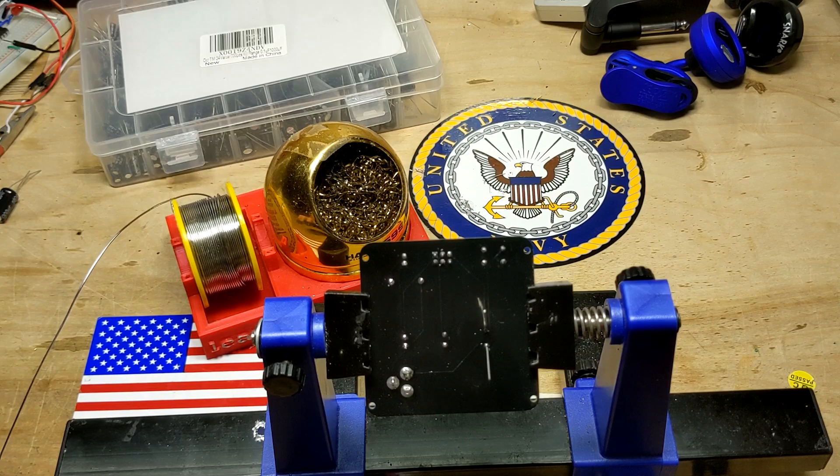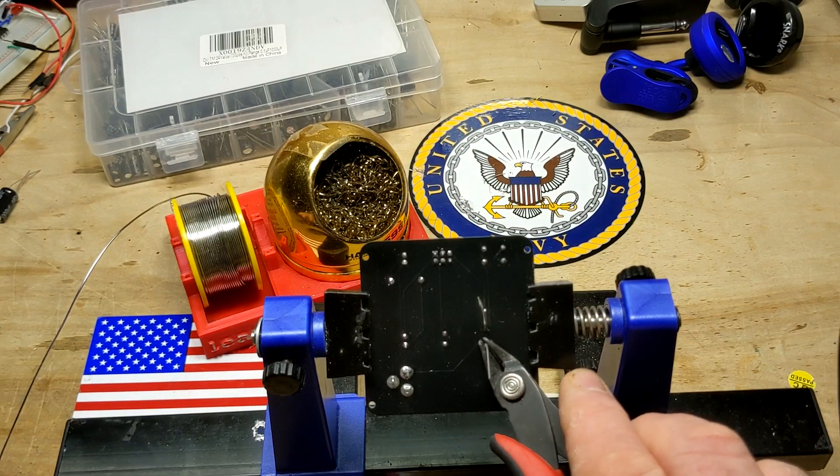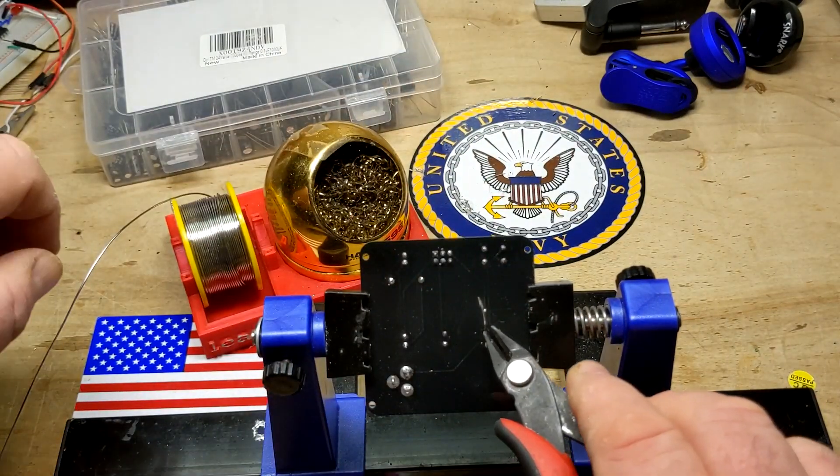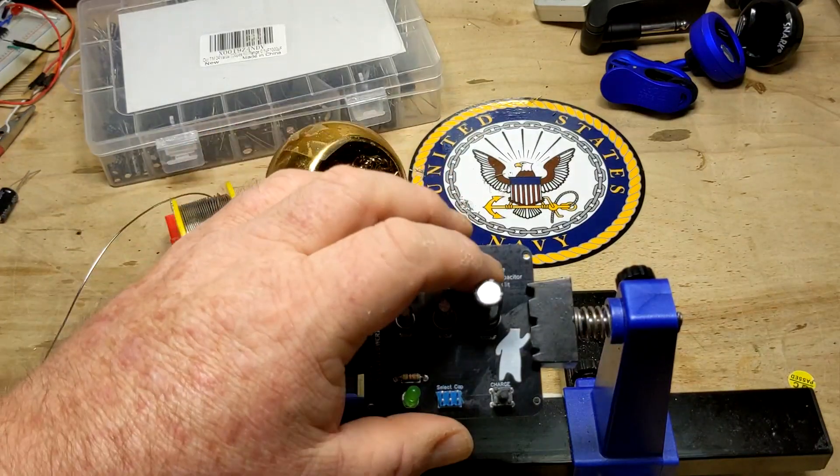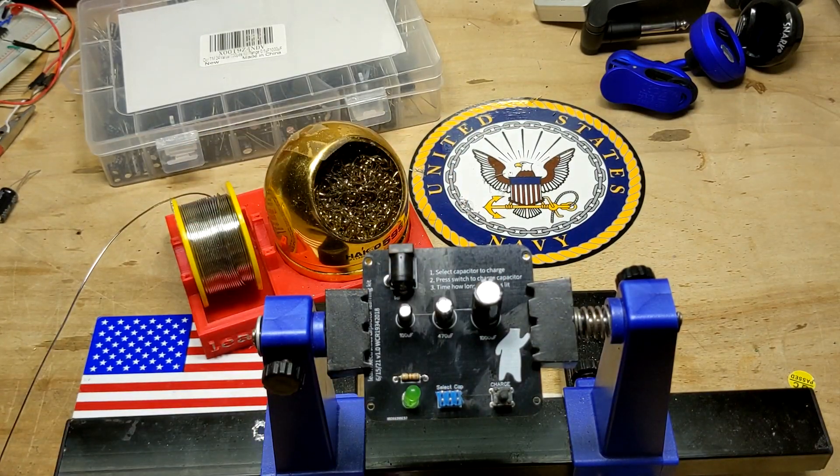And I think that's the last joint on our kit. I soldered this in real time and I'm looking at the camera — it's telling me this is about seven minutes. So an experienced solderer could do it in seven minutes; if you've never done it in your life, double that — say it takes you 15 minutes.